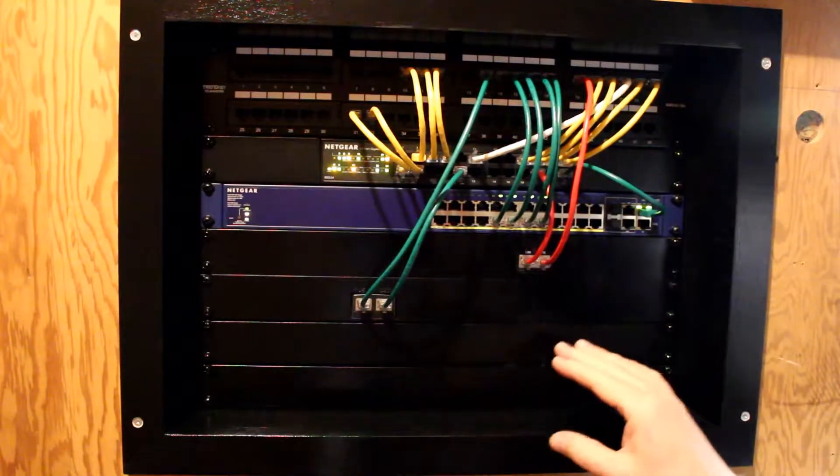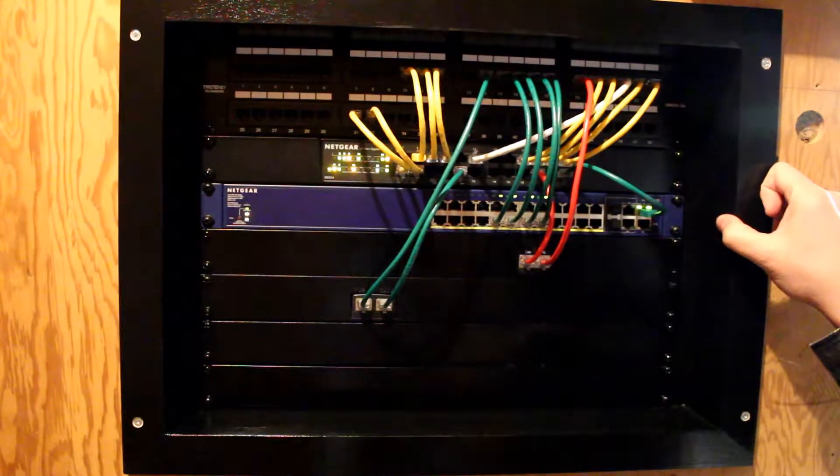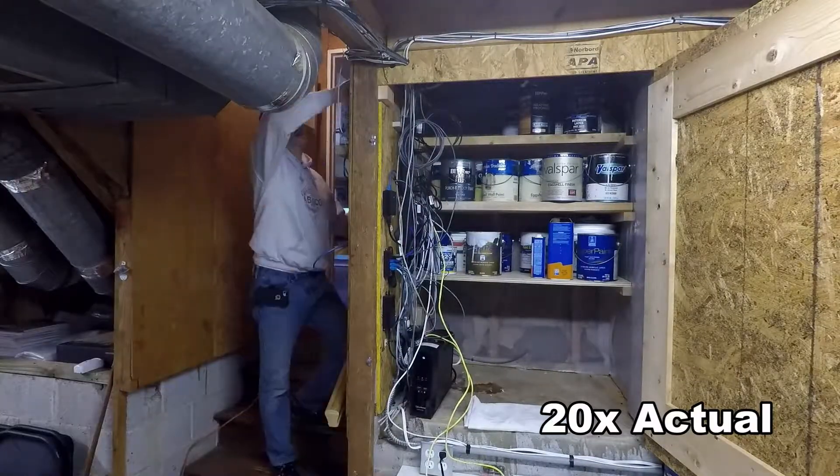This is a time lapse video of the work that was required to remove my old network setup and install the new network rack. Enjoy! This is running at 20 times speed because it took quite a while to get this done.